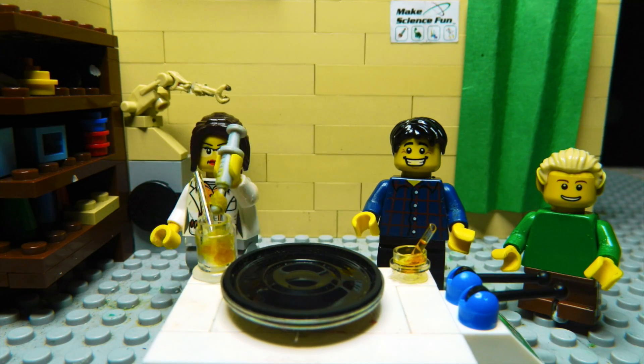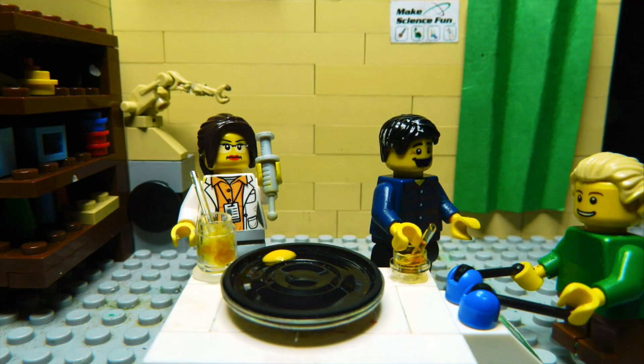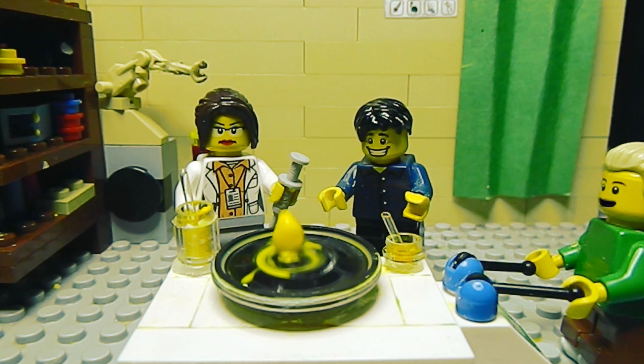Now I'll just inject some of it onto the loudspeaker. Alright, Sam, turn up the volume. High frequency. Slightly lower.